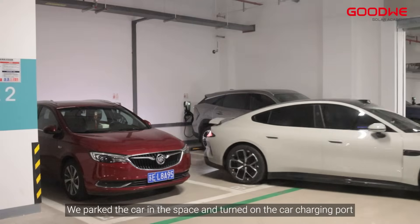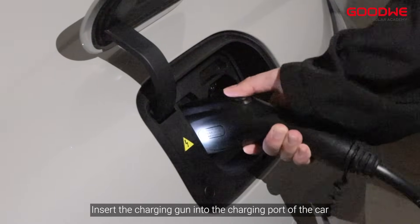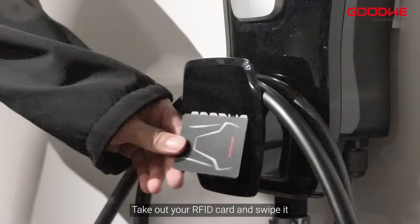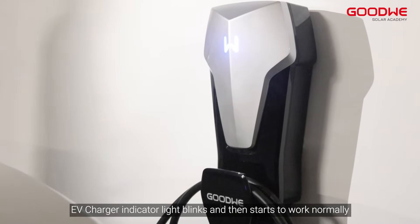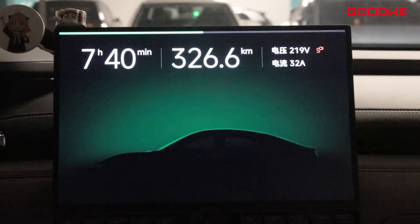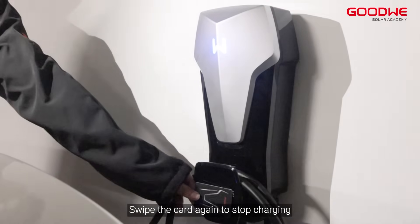Park the car in the space and turn on the car charging port. Insert the charging gun into the charging port of the car. Take out your RFID card and swipe it — the EV charger indicator light blinks and then starts to work normally. Swipe the card again to stop charging.